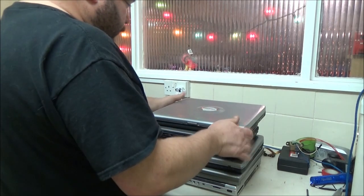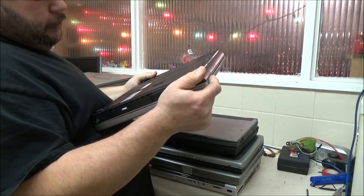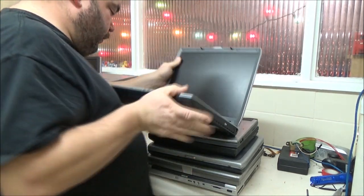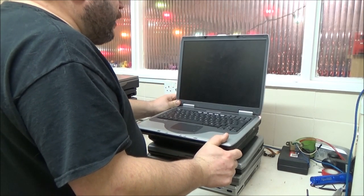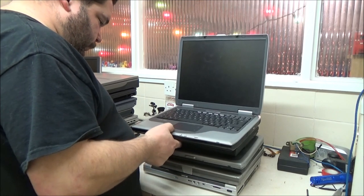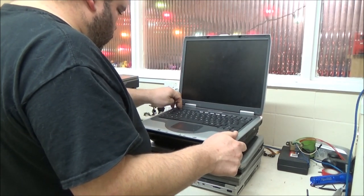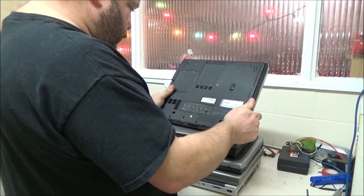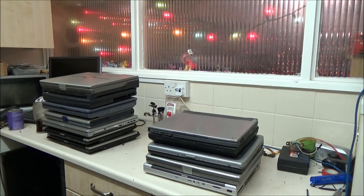Right on the top we have a Compaq - a brick basically. Windows XP, I know it's a Presario 2100. It smells damp. The screen is fine. No juice in the battery. All the covers are present, the screws are present. Next one, we have another Toshiba.